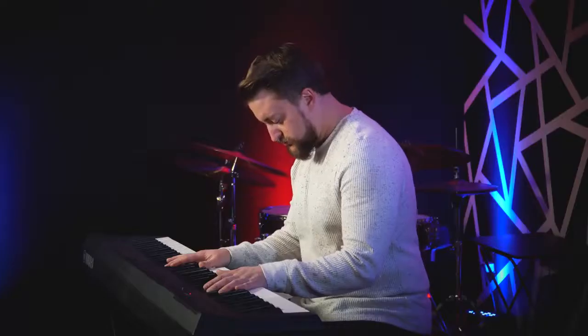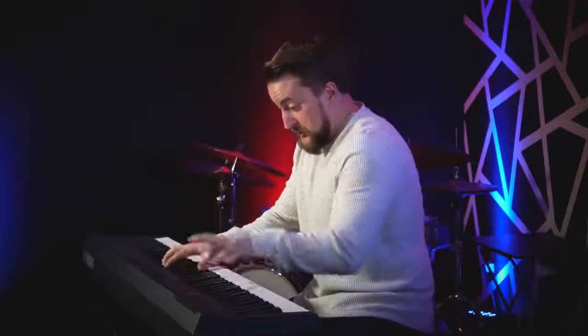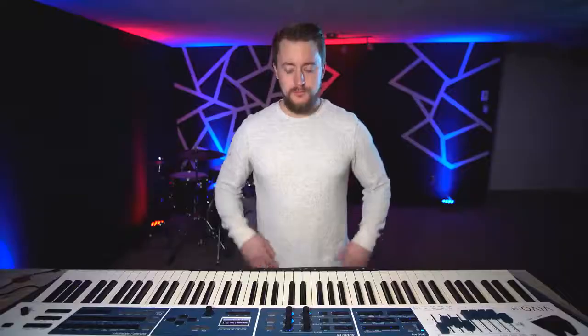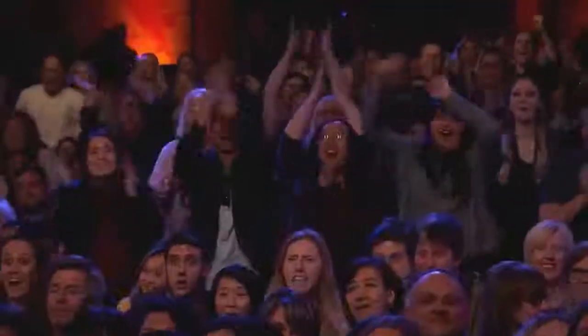Step 3. Begin your audition piece. The key to any good performance is to play as fast and as intensely as possible. If your wrists aren't completely locked up with lactic acid by the first repeat, well, you're not trying hard enough. The harder you play, the more passionate you will come across, and thus, the more impressed the judges will be.